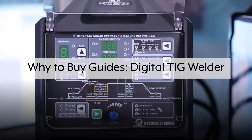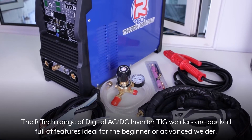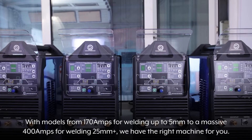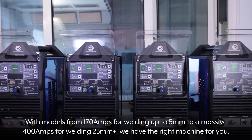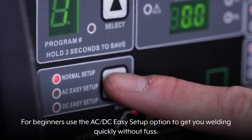The Artec range of digital AC-DC Inverter TIG welders are packed full of features ideal for the beginner or advanced welder. With models from 170A for welding up to 5mm to a massive 400A for welding 25mm+, we have the right machine for you.